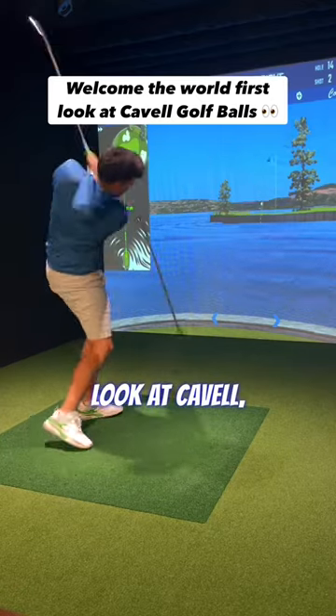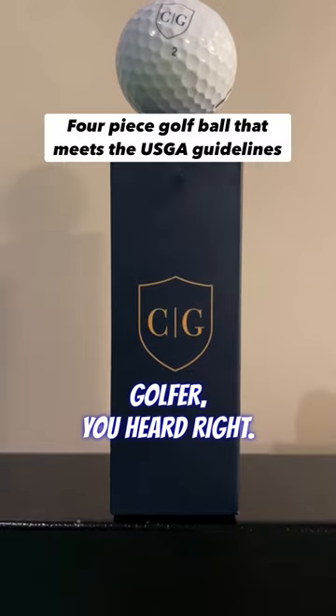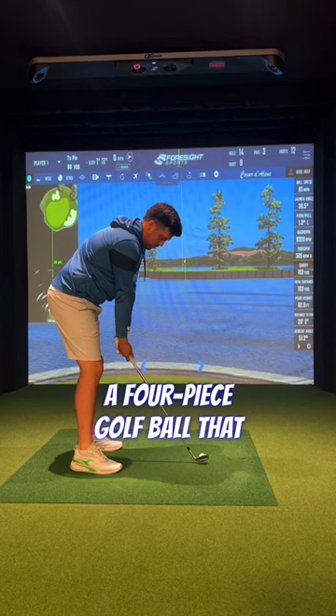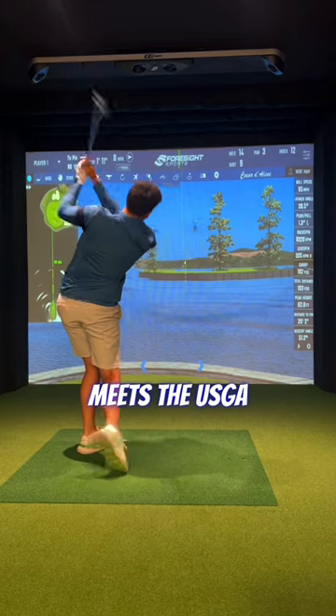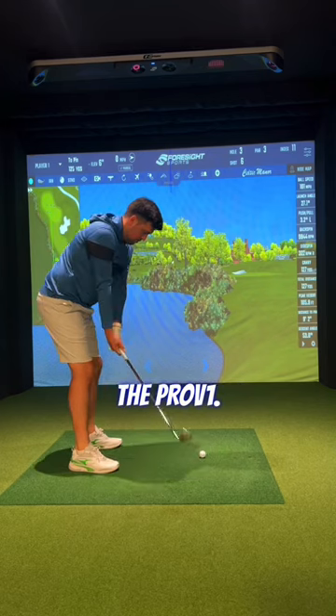Welcome to the world's first look at Cavell, a golf ball designed for the British golfer — you heard right. A four-piece golf ball that meets the USGA guidelines. Let's see how it compares to my current gamer, the Pro V1.